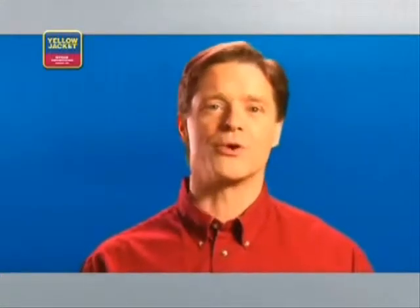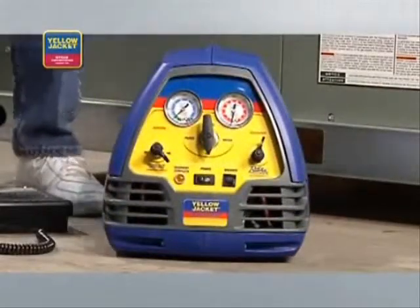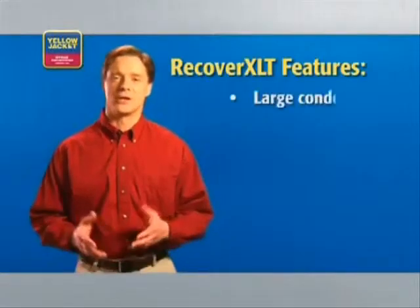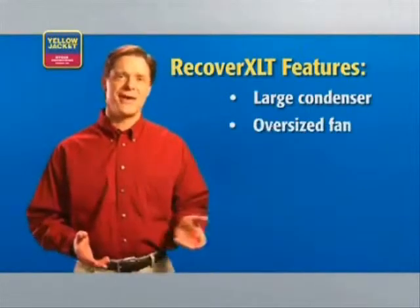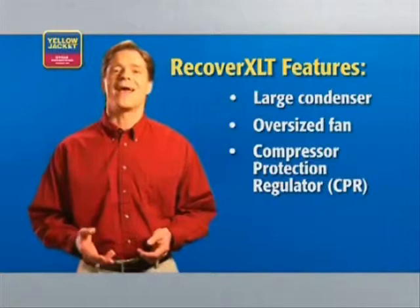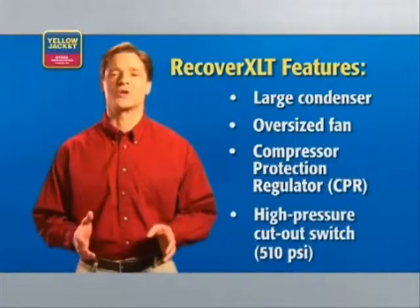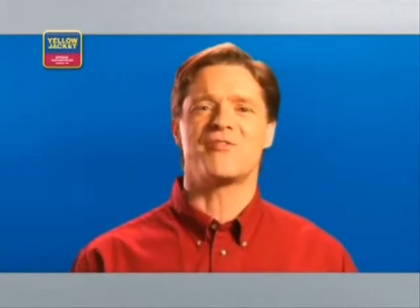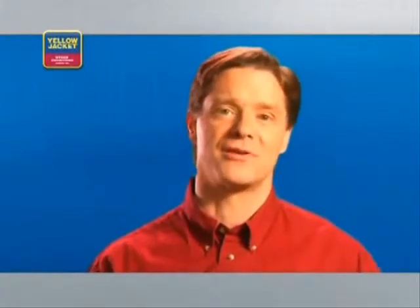Obviously, you'll also need a recovery unit like our Yellow Jacket Recover XLT. This unit is built with all of the features you'll want your recovery unit to have, including a large condenser, oversized fan, compressor protection regulator or CPR valve, and a high-pressure cutout switch rated for at least 510 psi. Some manufacturers offer a sub-cooling feature, which is an excellent way to increase your rate of recovery in high ambient conditions.